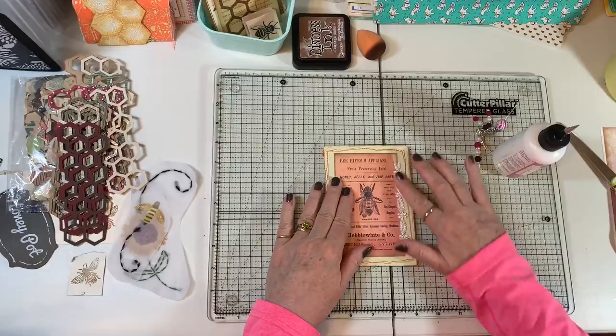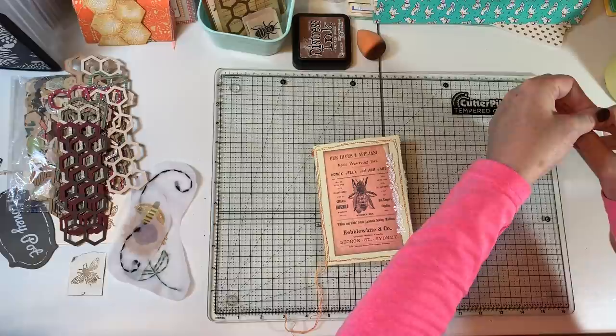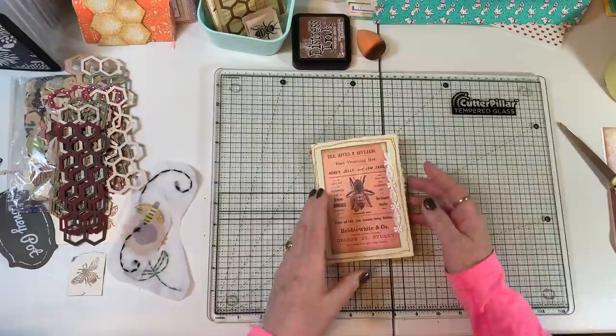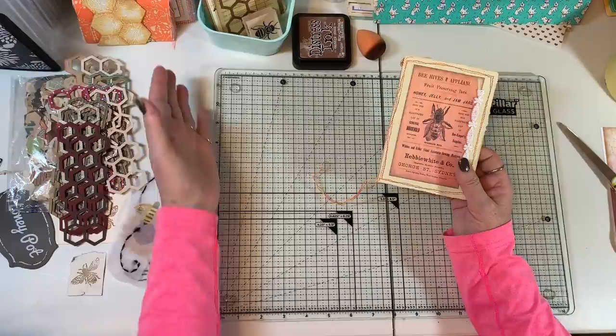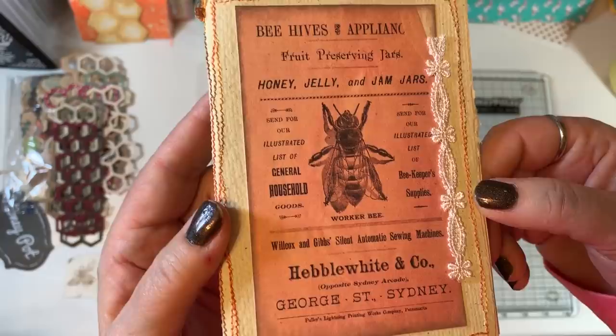My husband came in from shoveling more snow — we got maybe an inch last night. He came in and I said I have a pile of stuff for you to go through, and he said 'I'll go through it now!' Most of it was garbage. That's what clutter is sometimes — stuff you keep stacking and the stuff at the bottom is from 1992 or something. We got that done — that's cute, I'm happy with that.